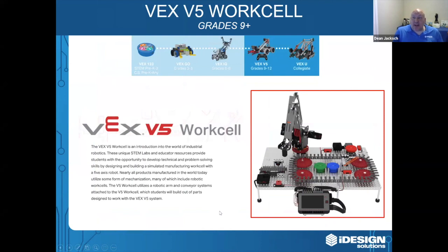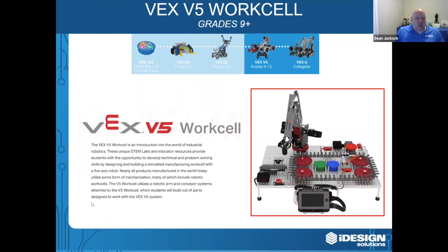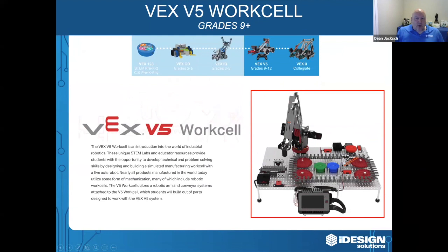VEX's newest product is the VEX V5 WorkCell. It's a cost-effective factory automation solution that's a perfect fit for CTE programs — where else are you going to get a desktop automation system for your students? The VEX V5 WorkCell is an introduction into the world of industrial robotics. Lessons include things like robot safety, programming arm movements, transporting objects, using a conveyor system with sensors, and of course there's also a classroom competition that goes along with it.